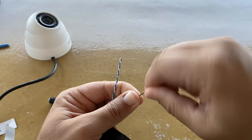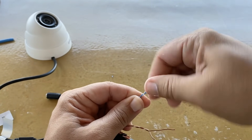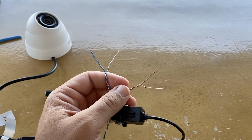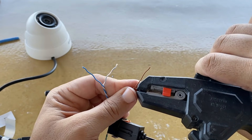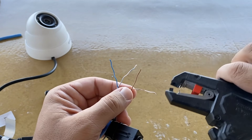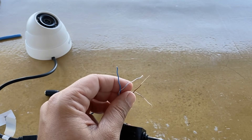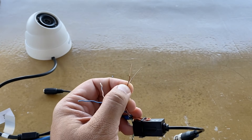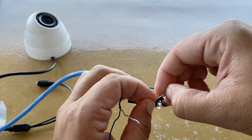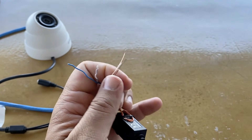Since we will use the UTP cable to power supply the camera, we need to separate the other two pairs and strip them using a cable stripping tool. We can also use a clipper if needed.